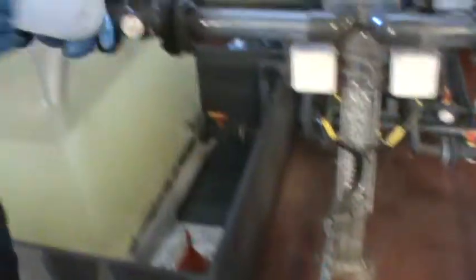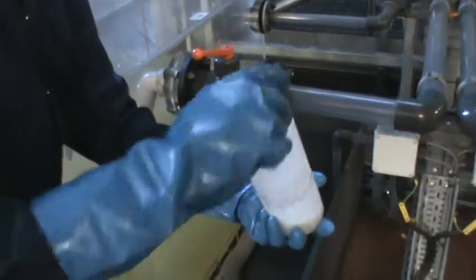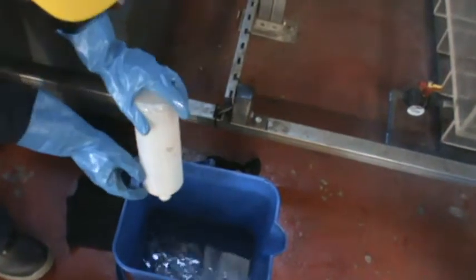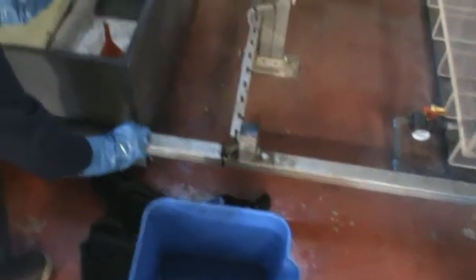I'm now rinsing the bottle to remove any impurities from the sample bottle. I'll do it a second time, just to make sure everything is okay.